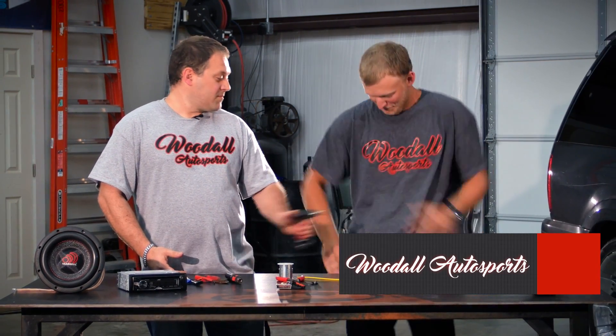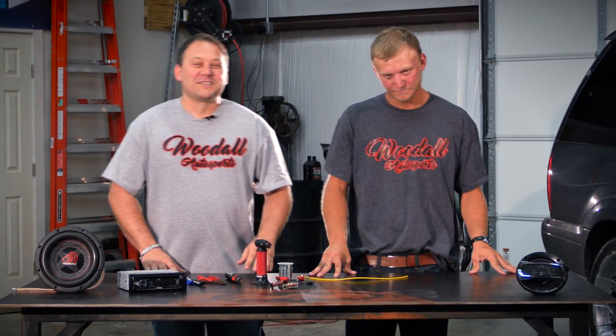Hey guys, this is Eric Woodall at Woodall Autosports. We're here today to catch Brian on fire. But seriously, we're here to teach you guys how to make a proper solder connection in your car audio system.